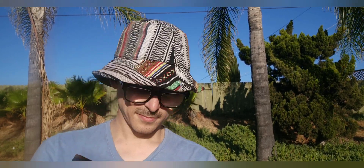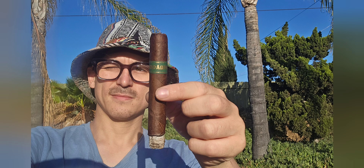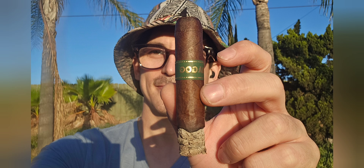We're going to give it a cut and light. Here we go. Weird construction issue where the burn is nice but it's gone out on me a couple times.